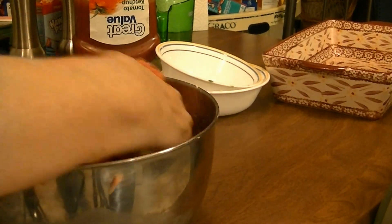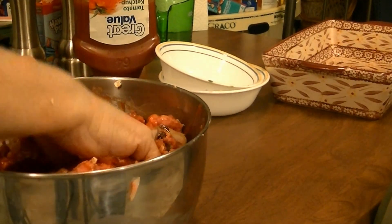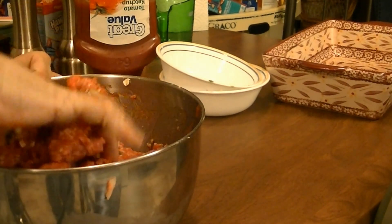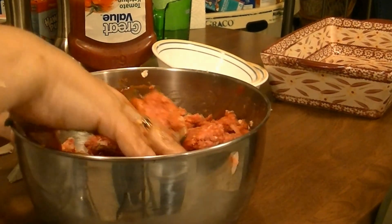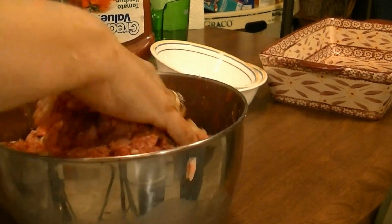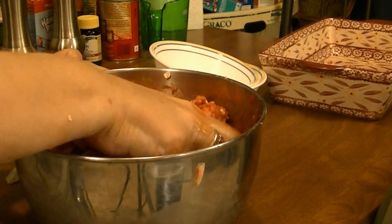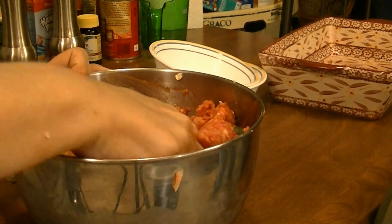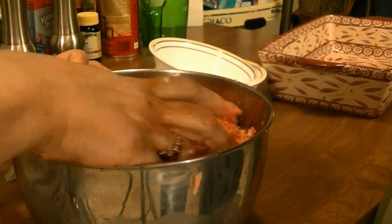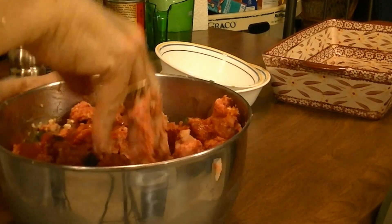I mix all this together with my fingers — my hands get so cold doing this. It's two eggs, one and a half onions, as many green peppers as you want, oatmeal, and ketchup. I like a lot of ketchup in it — I like meatloaf with my ketchup.